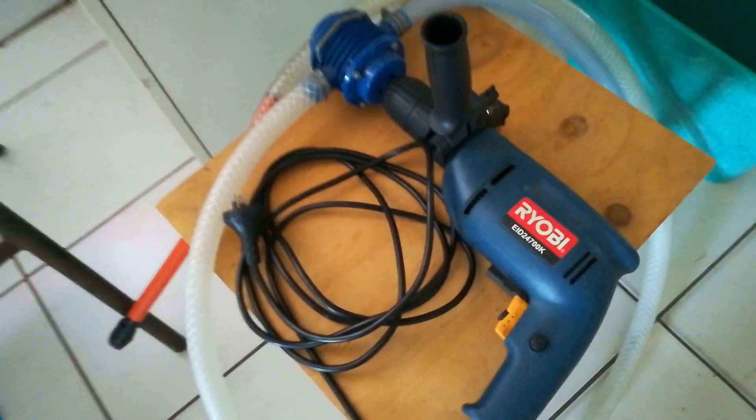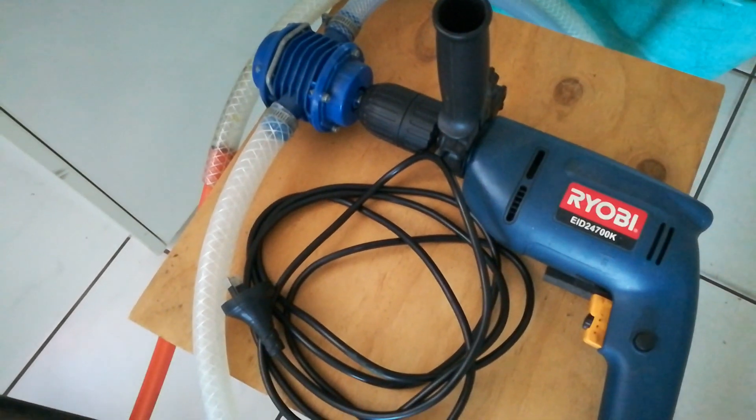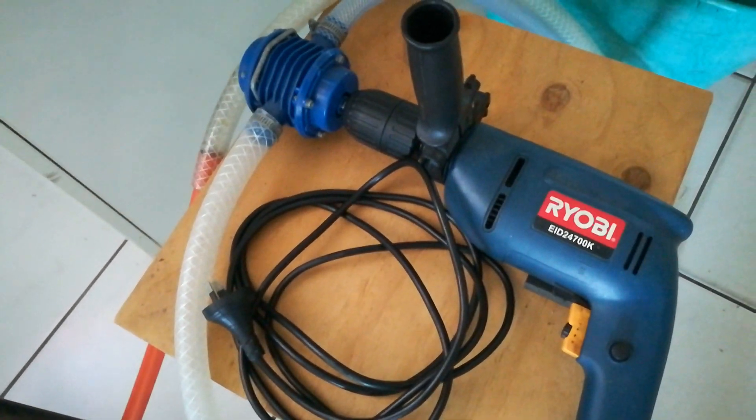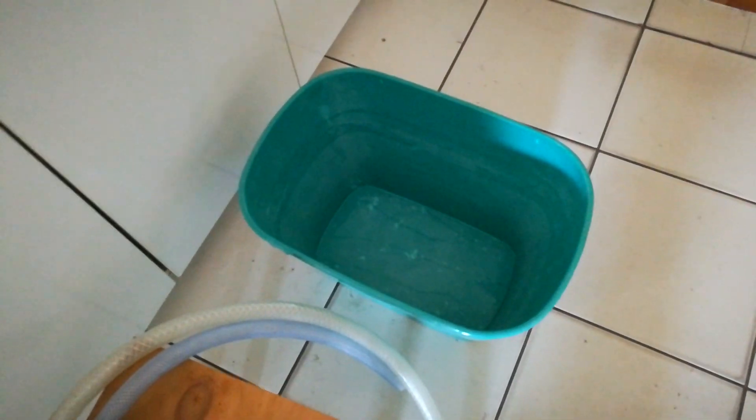This is my water pump that I set up. It's powered by a drill, as you can plainly see, and I'm just going to use it to pump water from the sink into this bucket to use on the garden.